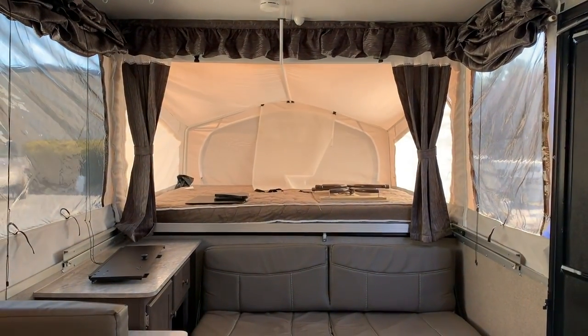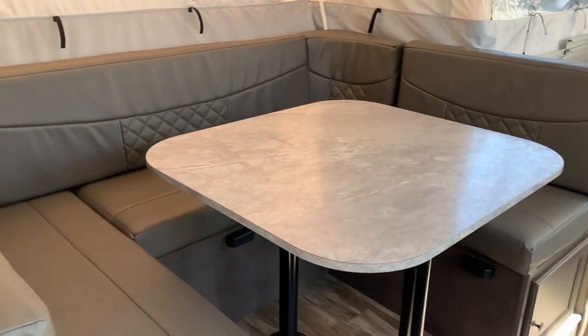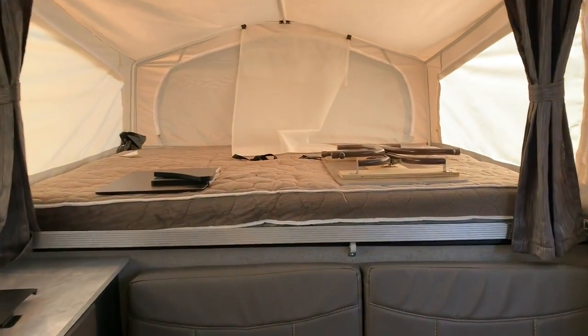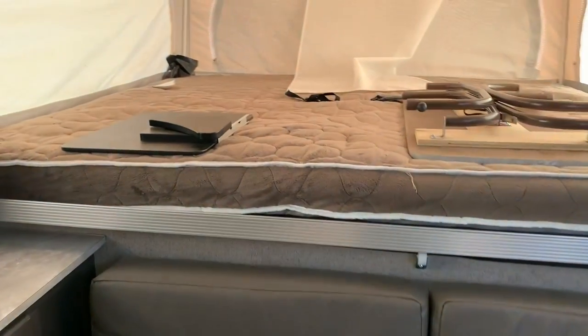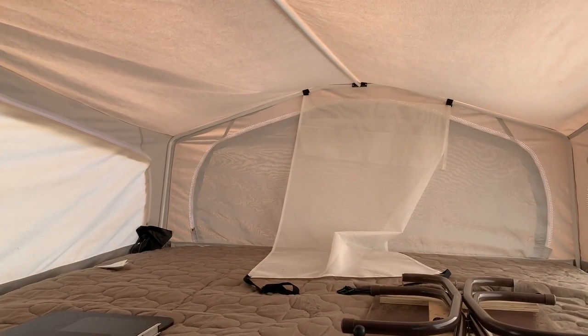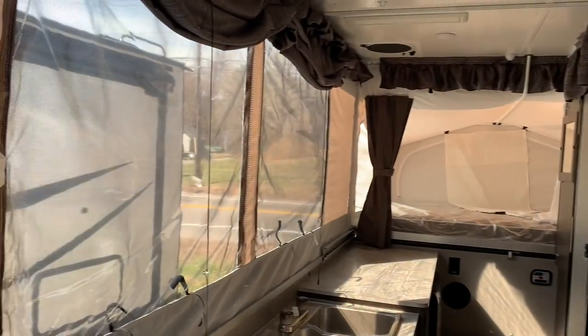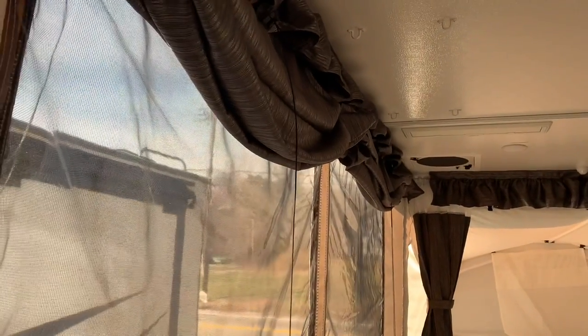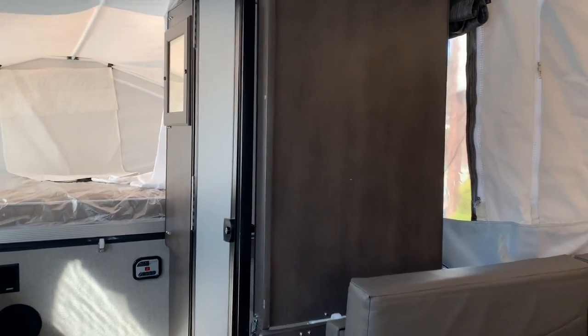Here's what the biggest pop-up that Rockwood makes looks like inside. You get this jackknife sofa and a U-shaped dinette that also converts to a bed. The front bed is a king, 70 by 80. You can see the table — it folds in front of the sofa on top, and that's the table that mounts outside. There's netting that straps up so you can put blankets and pillows above the mattress. Lots of windows letting in light, and you have the option to drop the shades for a little more privacy. The bathroom actually has solid walls that set up around it with a door, and then a curtain that goes around the track.